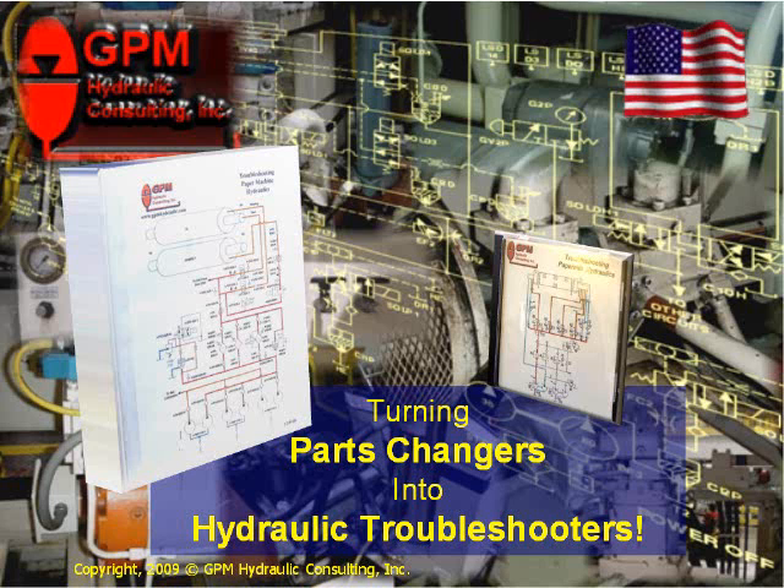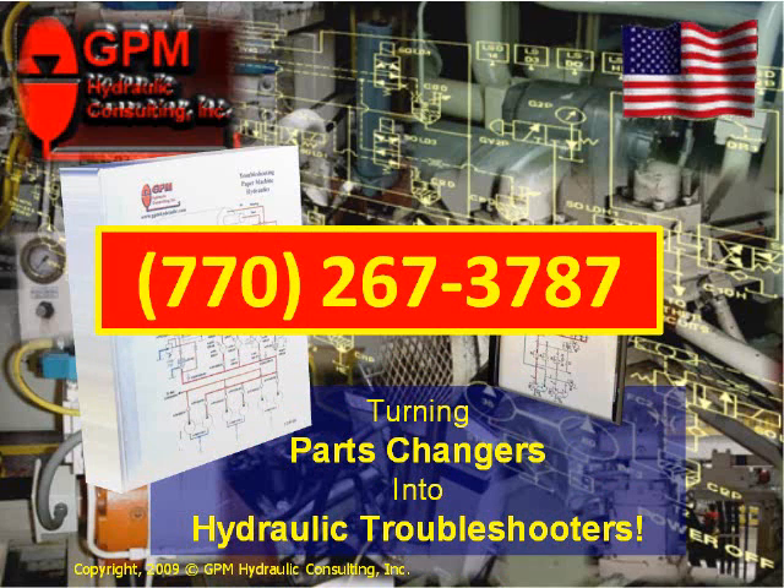Customized hydraulic troubleshooting manuals are just one more way that at GPM Hydraulic Consulting we turn parts changers into hydraulic troubleshooters. To find out how you can obtain your own customized hydraulic troubleshooting manual, call today at 770-267-3787.